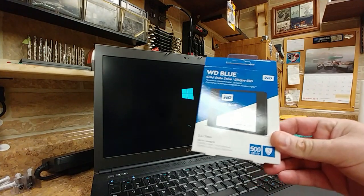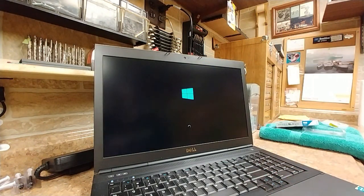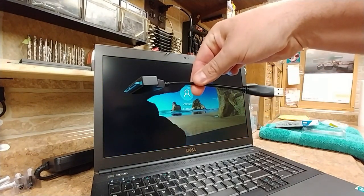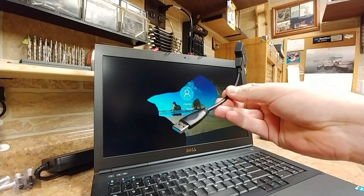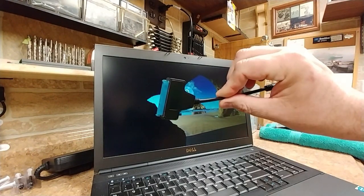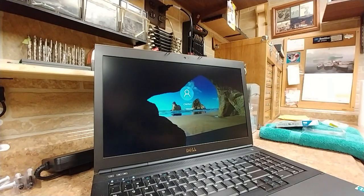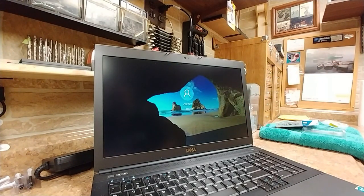I kind of like these Western Digitals — these blue ones. I picked up another one, this is a 500 gig. Now, if you wanted to install an SSD drive and ghost over the information, you could also do it by using a patch cord like this which is USB on one side and the drive on the other. Sometimes this will work, sometimes it won't.